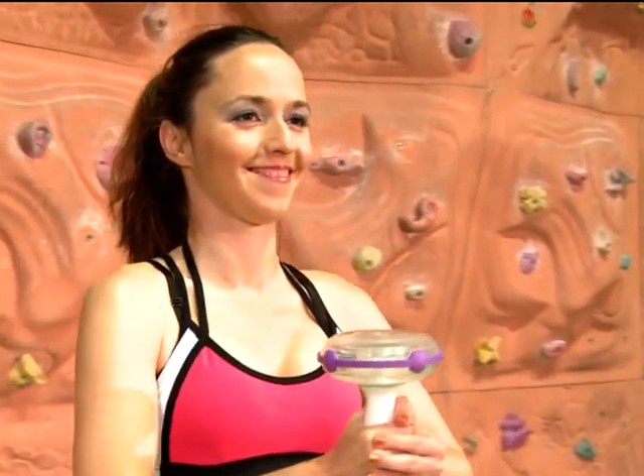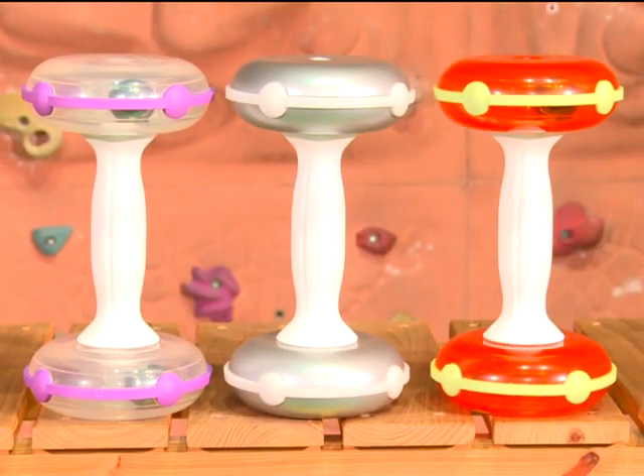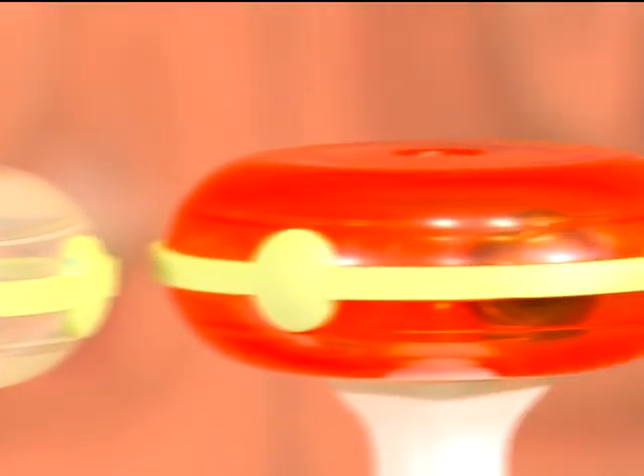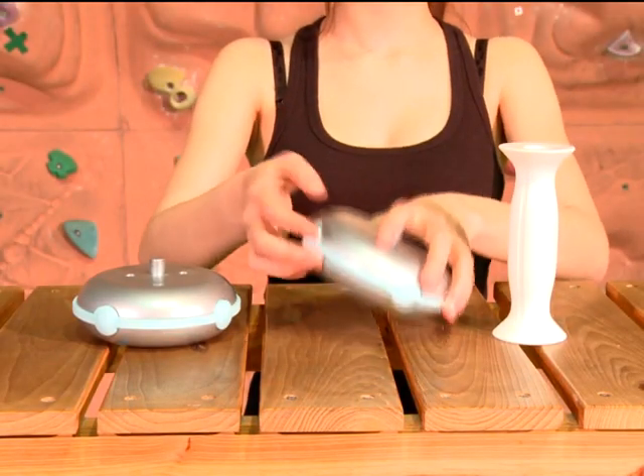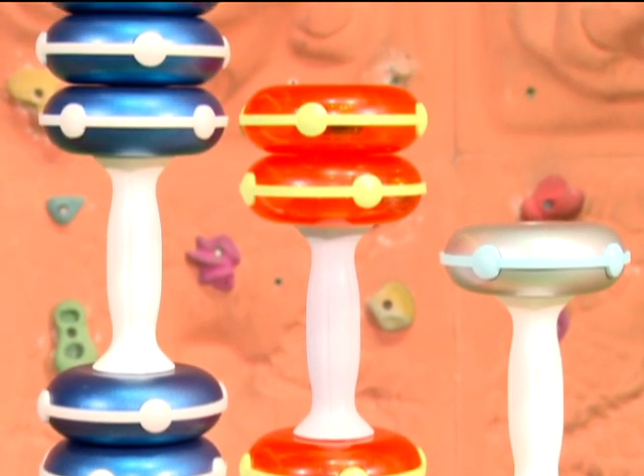U-Cheer has submitted patent applications for their innovative Kinetic Energy Dumbbells in countries around the world. On top of the standard 0.85 kg single-piece model, users could base on required workout and weight training to add plates to the Kinetic Energy Dumbbell to increase the weight to 1.55 kg or 2.25 kg.